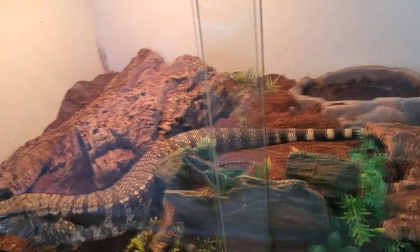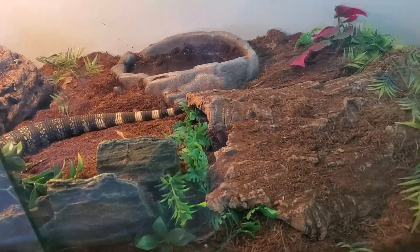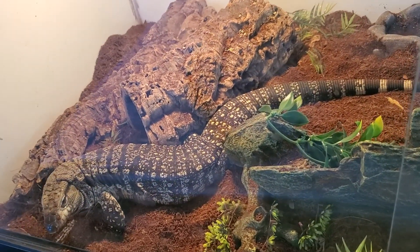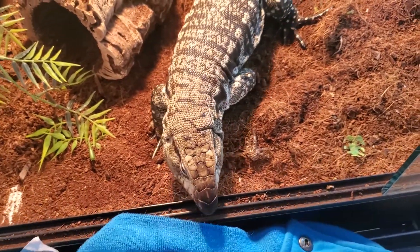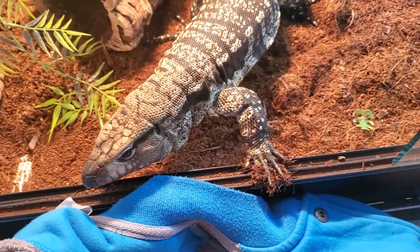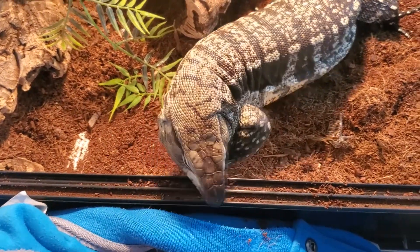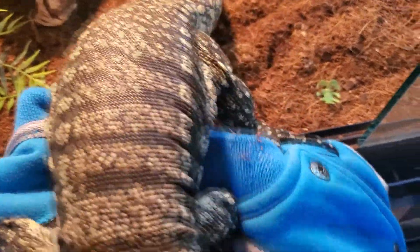Last but certainly not least, we have Kida the tegu who — believe it or not — I actually cleaned this enclosure two days ago and it looks like I haven't done anything at all. So we are going to be going in here, cleaning especially the dirty water dish, and getting her nice and fed. She's not going down for winter. I use my jacket just because her nails are not fun when she's trying to get out — she grabs — so we use a jacket to get her out of the enclosure.